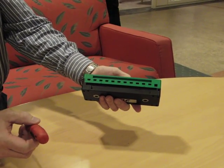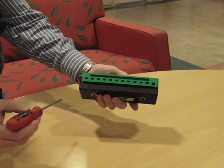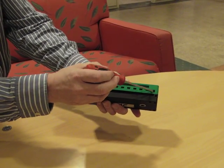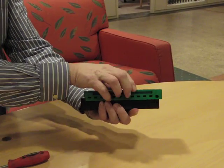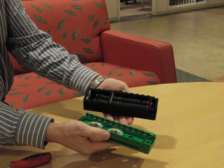It is easiest to take a screwdriver and use the largest slot to the right. Put in the screwdriver and bend forward and the green connection plate will slide, and then you can easily open it.